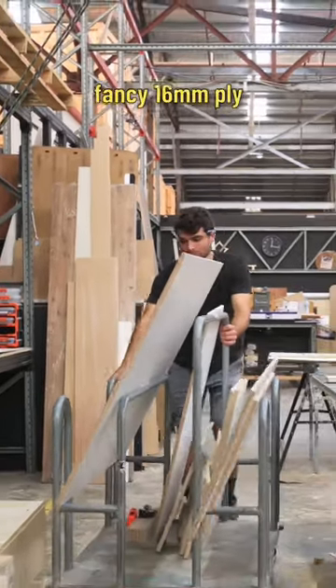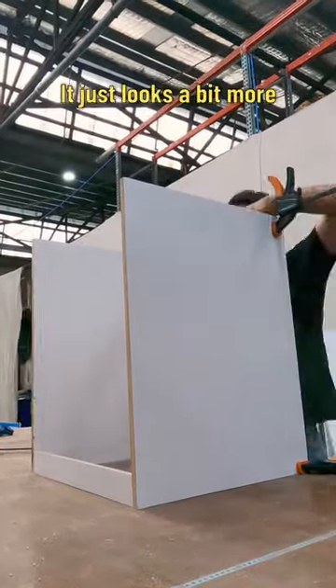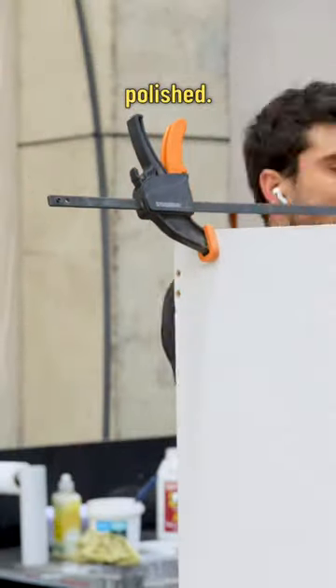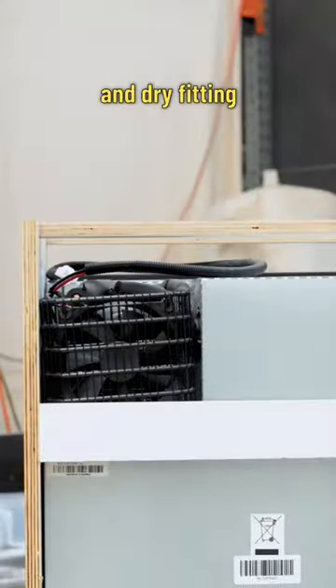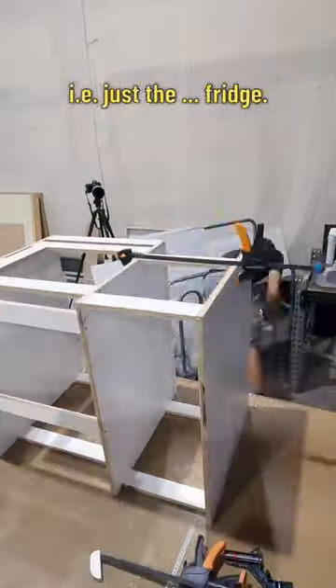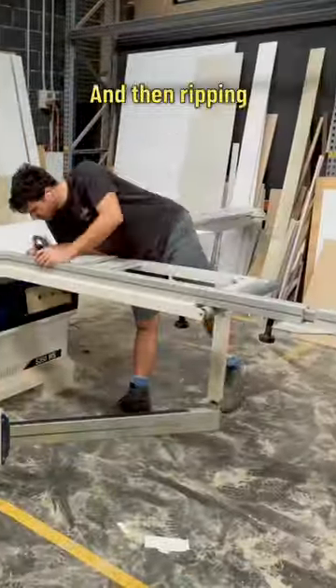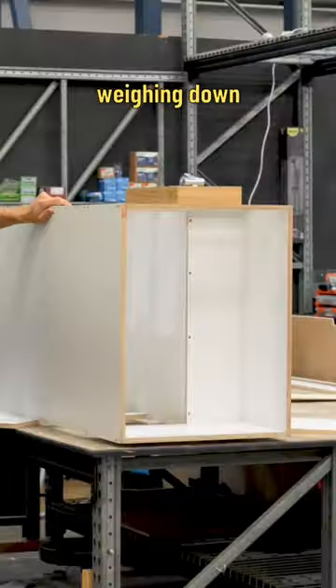I'm using this fancy 16mm ply with a laminate backing on both sides — just looks a bit more polished. I'm creating boxes with some simple screws and dry-fitting every single appliance I'm going to be fitting in the van, i.e. just the bloody fridge. And then ripping some more wood, because you can never have too much plywood weighing down your van.